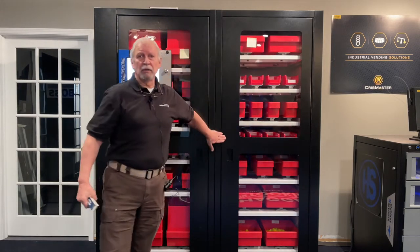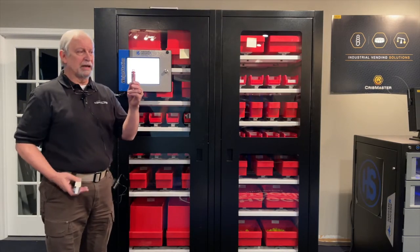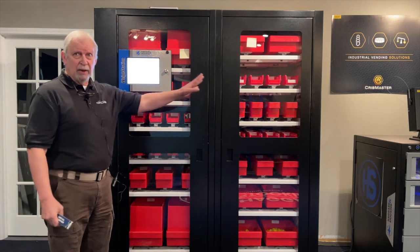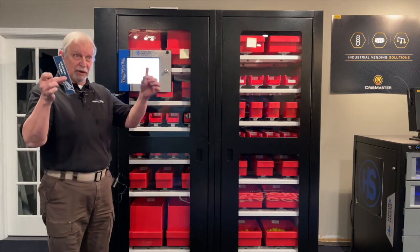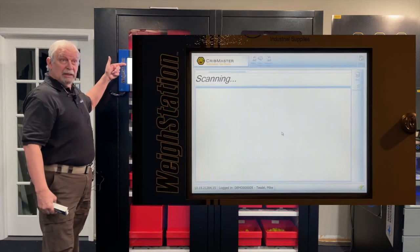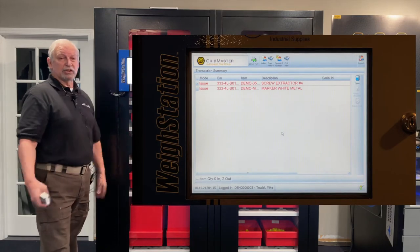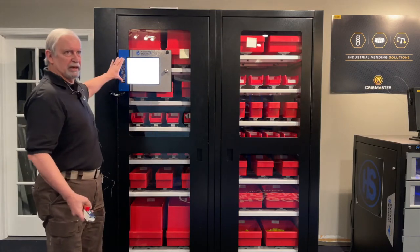Every bin is on a scale, and every scale has been set up to know how much each item weighs. The system reads the scales and detects the weight difference to know what was taken, then shows it on the screen. In customer shops we don't turn that display on — they already know what they took — but it's on here so you can see it in the demo room.